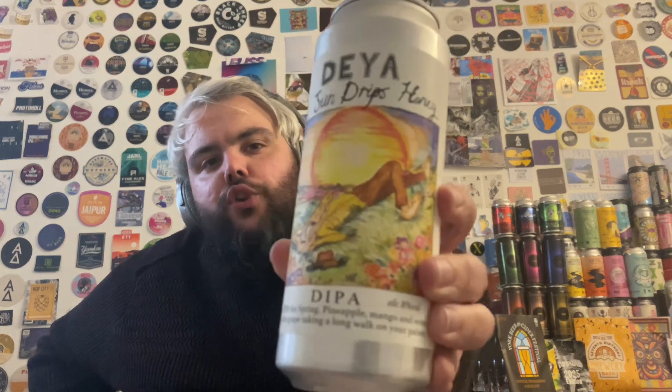Hello and welcome to Beer Reviews. Today we have a beer from Daya — it's called The Sun Drips Honey, a Canada double IPA at 8.0% ABV. It's described as a fresh dipper for spring, with pineapple, mango, and some funky white grape taking a long walk on your palate.